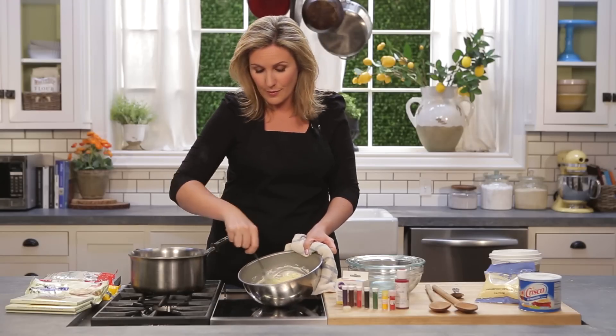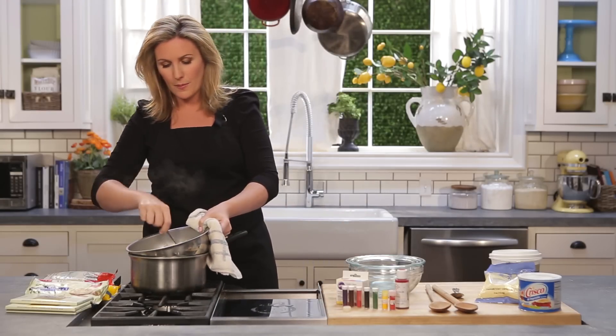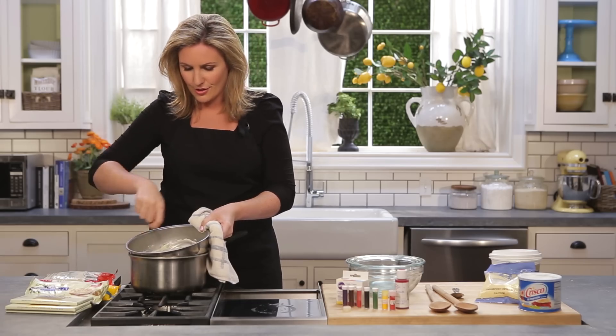You might be able to see there I've already got some of that white chocolate starting to harden around the edges of the bowl. If that happens, just pop it back on the heat and continue to stir.